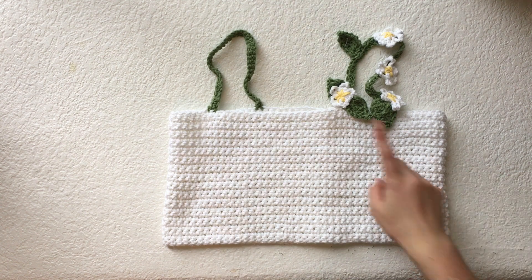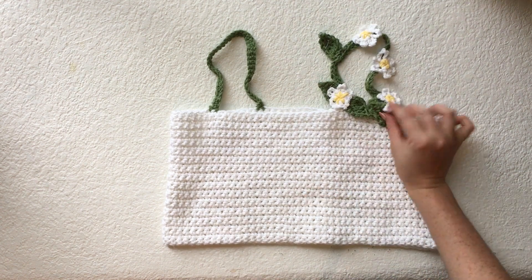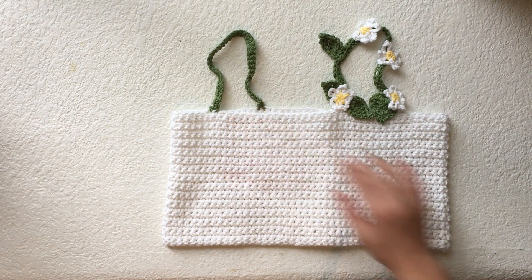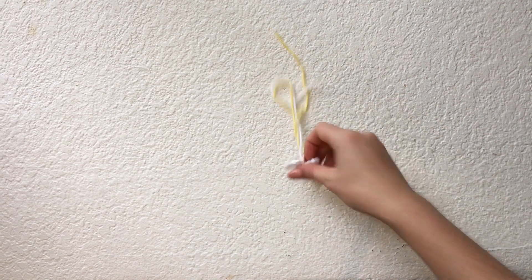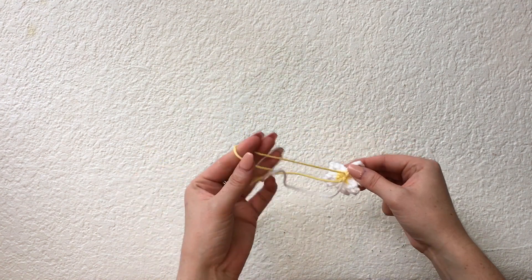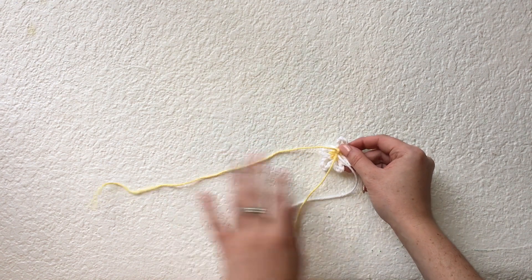Here's one of my straps completed — I ended up adding four daisies in total. For the other strap I'm not going to make it completely identical, but feel free if you want to. Now I'm going to show you how to attach the daisies to the leaves and then onto the straps. If attaching a daisy on its own to the strap, knot the two yellow strands a few times, cut them short, and just attach the daisy to the strap with the one white strand.